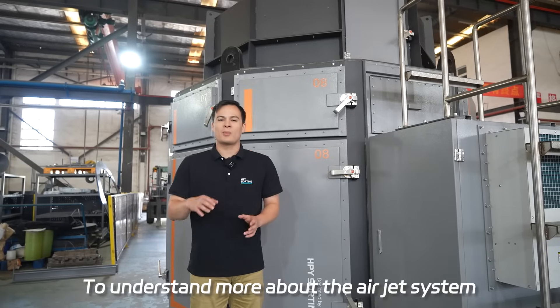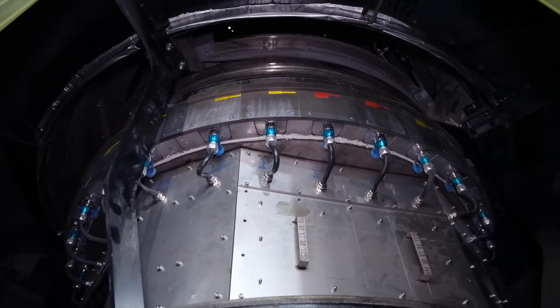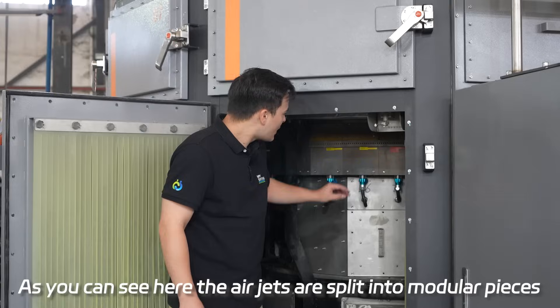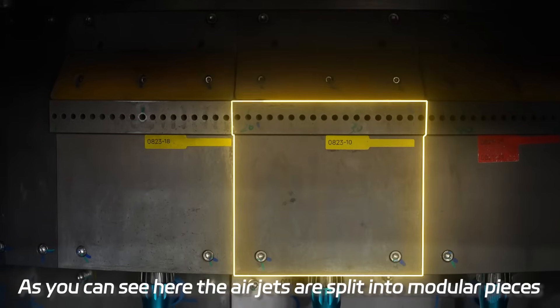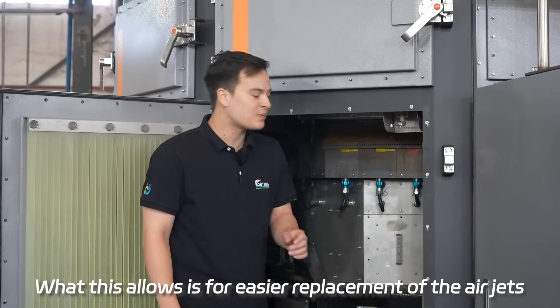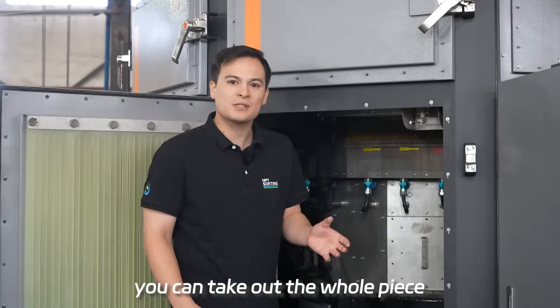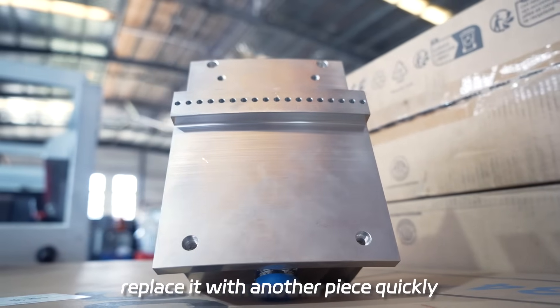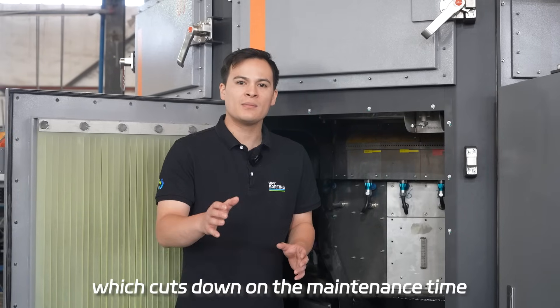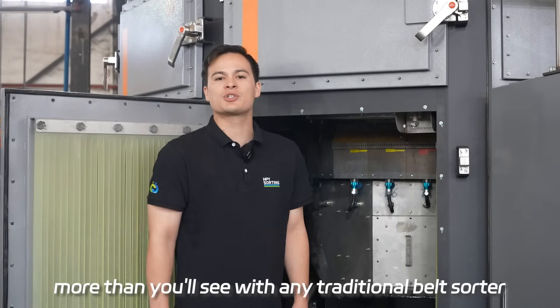To understand more about the air jet system, let's look inside the machine. As you can see here, the air jets are split into modular pieces, which allows for easier replacement. Whenever the air jets need to be replaced, you can take out the whole piece and replace it with another piece quickly, which cuts down on maintenance time and allows the machine to continue operating more than you'll see with any traditional belt sorter.